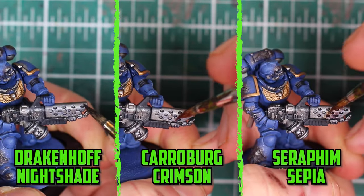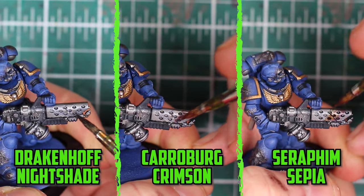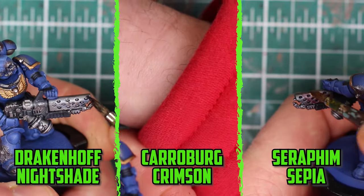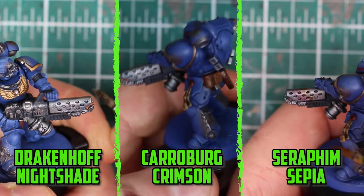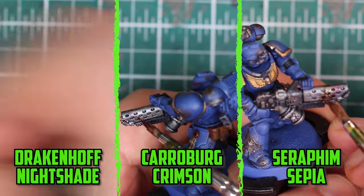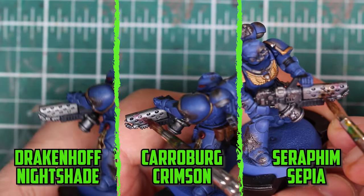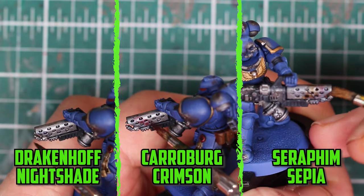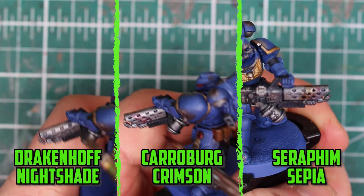Since this unit is all flamers, it made sense to add some weathering to them, so I added muzzle burn on the front of the weapons. I started with Drakenhof Nightshade on the edge, glazing it on with a little lahmian medium added to the mix. With it still wet I added Carroburg Crimson next to it and blended it into the Drakenhof Nightshade, then did the same with Seraphim Sepia to finish it off.